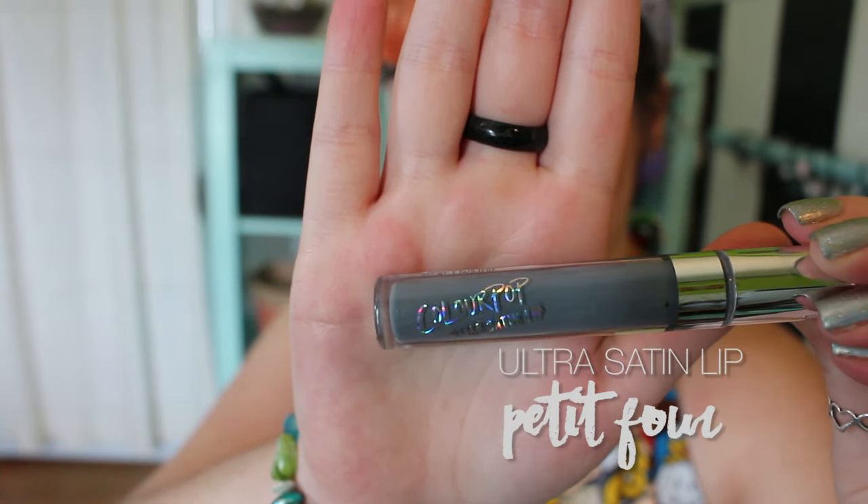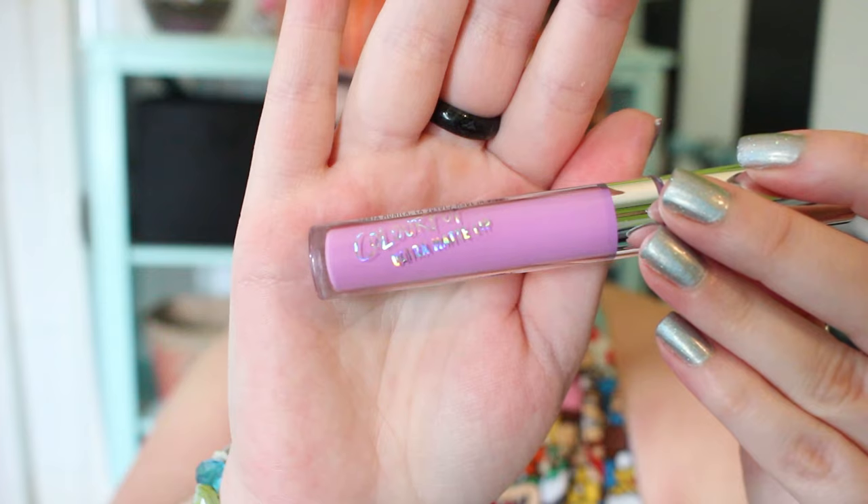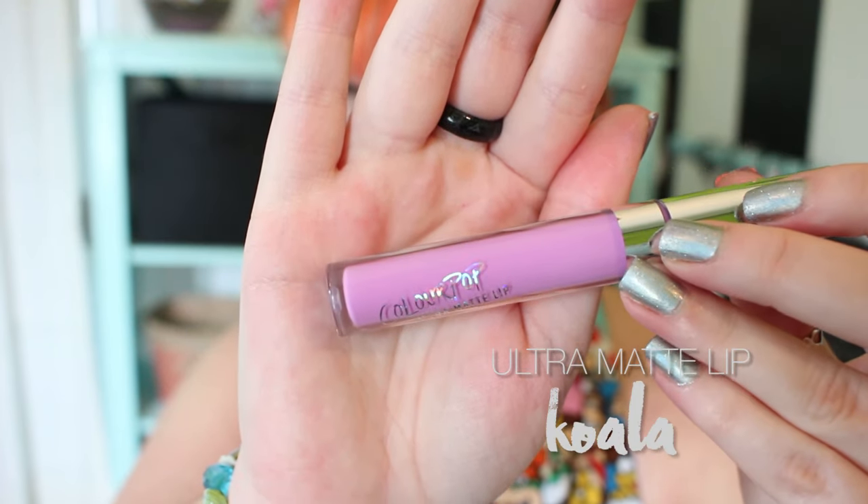Next is Petifor, which is another of the Ultra Satin lips. It is a cement gray — a very unique color, especially since it reads a little bit green on my lips. I really enjoyed wearing it; it's so smooth. Koala is an Ultra Matte. It's a very vibrant lilac, perfect for the days where all I want to wear are pastels.